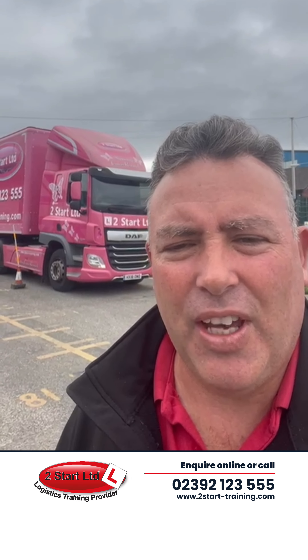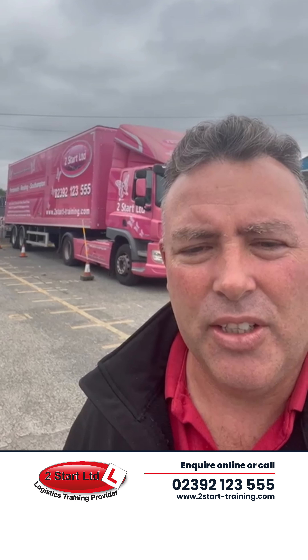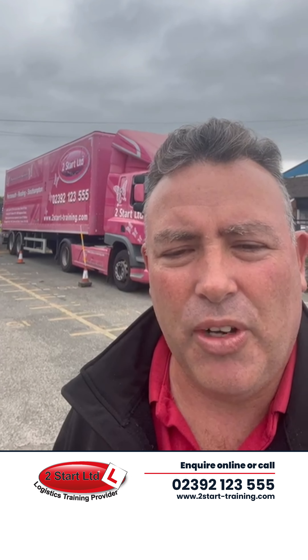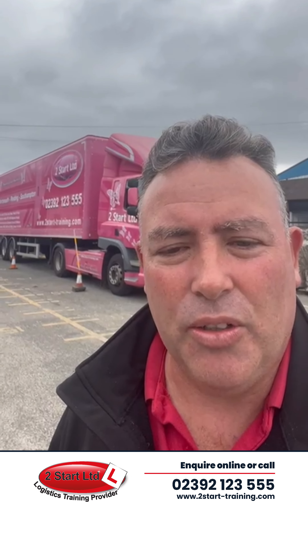Here we have Phil in Pinky doing a demonstration of the reversing exercise. One of the important parts of teaching is being able to demonstrate the task which you're asking the students to do. So on day one the instructor is expected to do a demonstration of the reversing exercise as well as a full demonstration of what's required on the road.